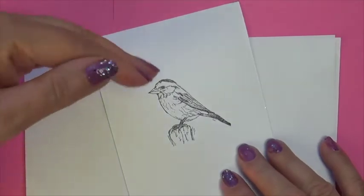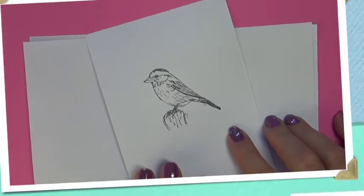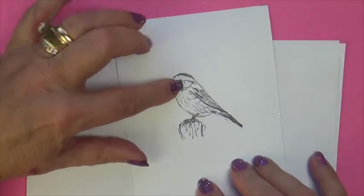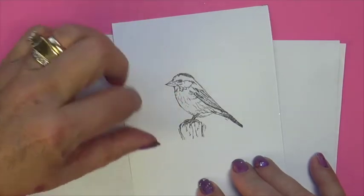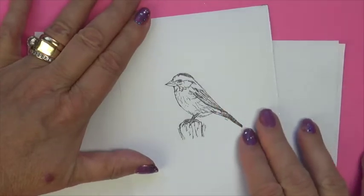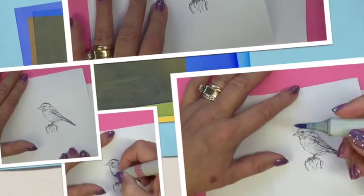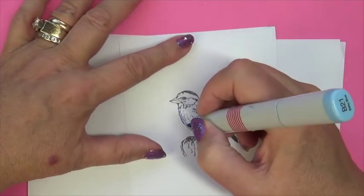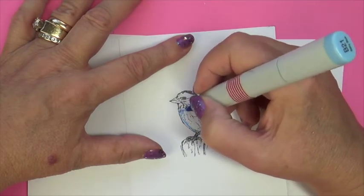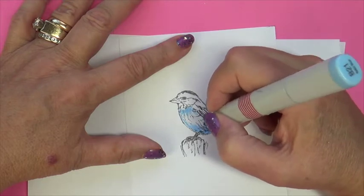On my little bird, I'm going to be having my highlights come from the upper left-hand corner. That will be my lighter side, but of course beneath, on the underside of the bird and under the wings, we'll have a little more intensity, some shadow. I'm going to begin by just laying down some color to allow for easier blending, and I'm using my lightest color, my B21.